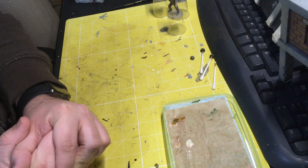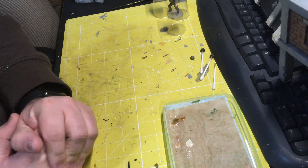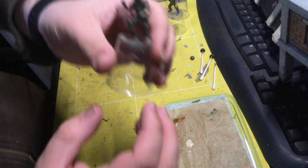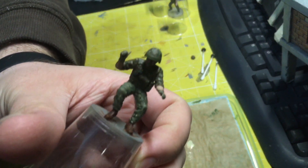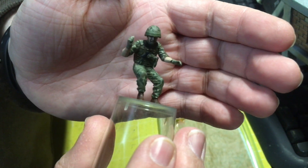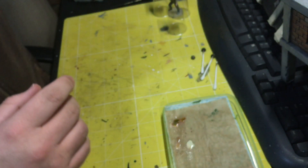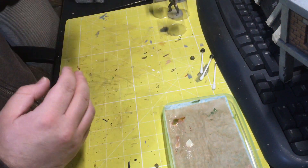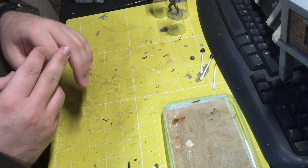Thankfully there's not a huge amount of skin to be shown. Once that's done I can start on the MTP. As you saw, there are a couple of guys done already. So that's where the figures are — base coated, skin tones being done, ready for the camouflage.